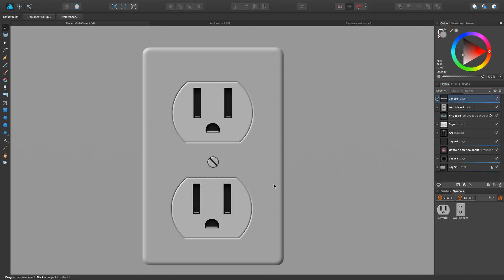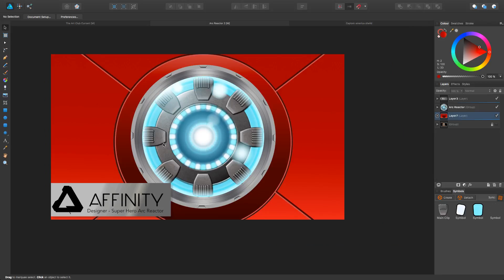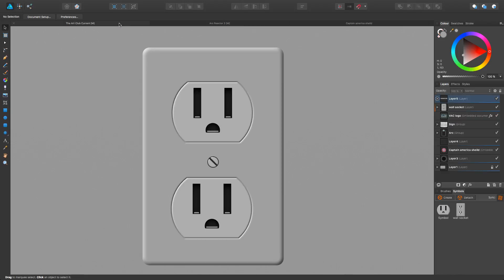But before we get into that, I got a big announcement. You might have been following my page and I've been doing a couple Affinity Designer tutorials. I did the Captain America shield one — still kind of a basic one but it's long, about 50 minutes. I then went into a two-part Iron Man arc reactor tutorial, split into two parts each about an hour. And I'm going to keep doing Affinity Designer tutorials because they're really fun and people are really liking them. So what I wanted to do is get myself a domain so it's not just on YouTube and I have an identity online.